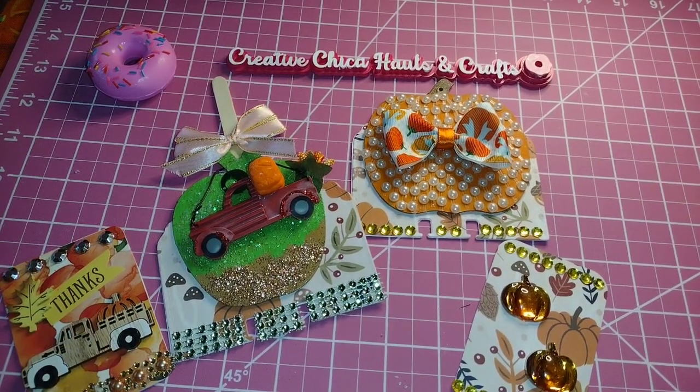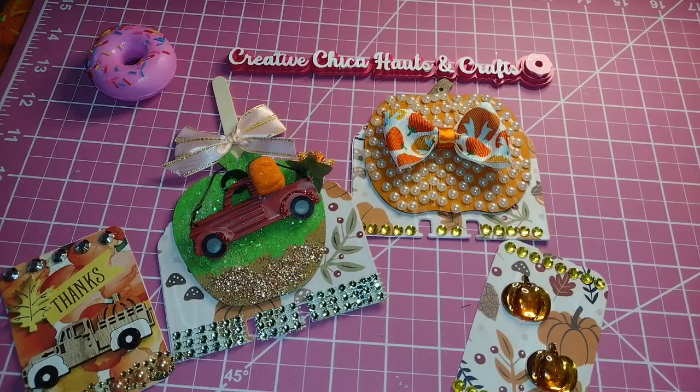That is all of my ATC/MDCs for today. I appreciate everybody for watching — please like, comment, share, and subscribe. I'll catch you on my next video. I hope y'all have a wonderful day and I will see you later.